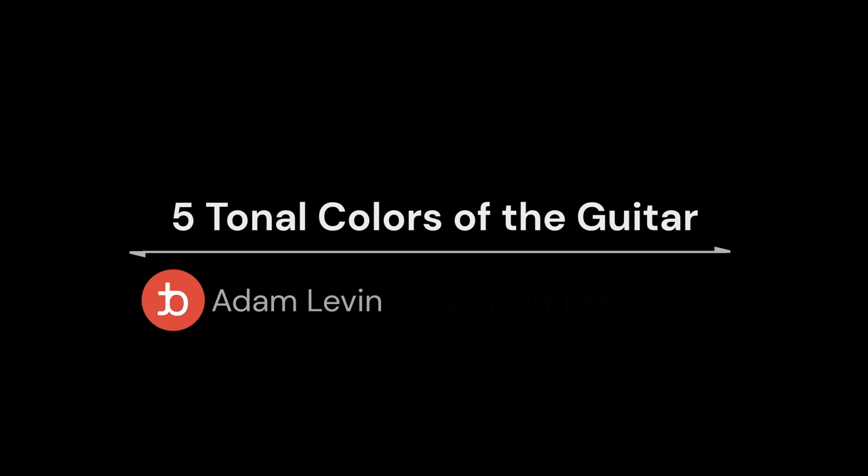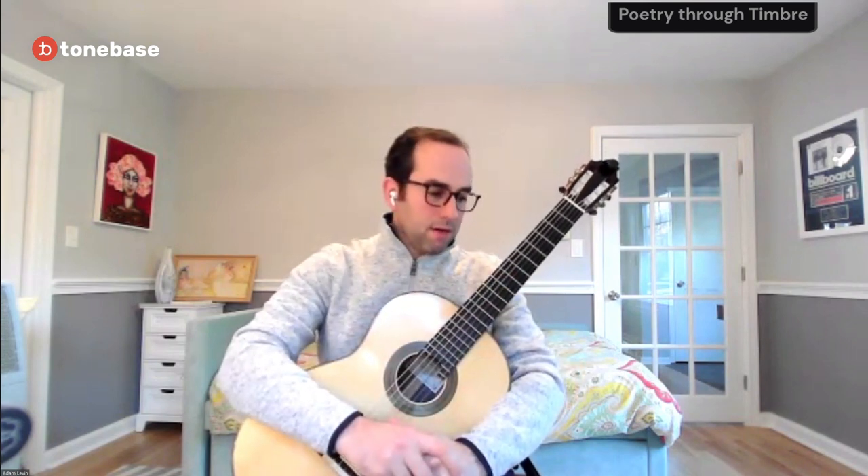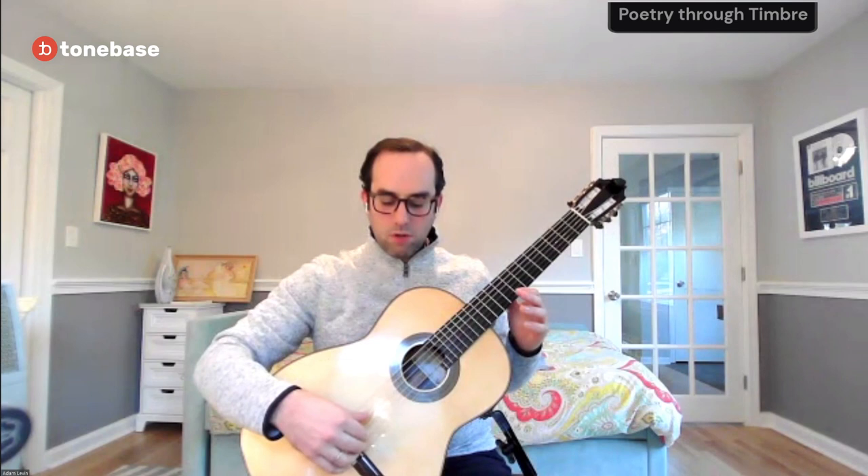I think it's through timbre that we access the full potential of the guitar as an orchestral instrument. And what do I mean when we talk about timbre?